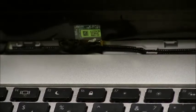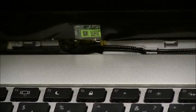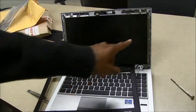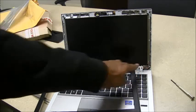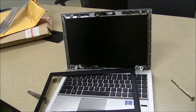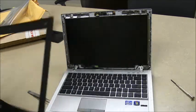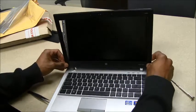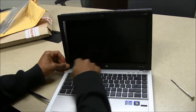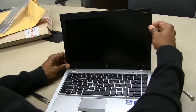Now that that's screwed in solid and tight, we're going to replace the outside cover. We've got all screws screwed in to the main mount. The LCD is mounted, and now we'll add on the front bracket. This should simply snap in place. Set it down in the grooves along here, and we're going to snap all around the edges.